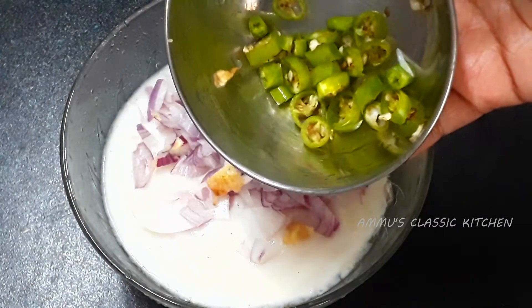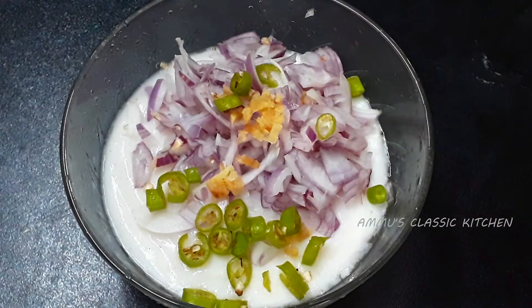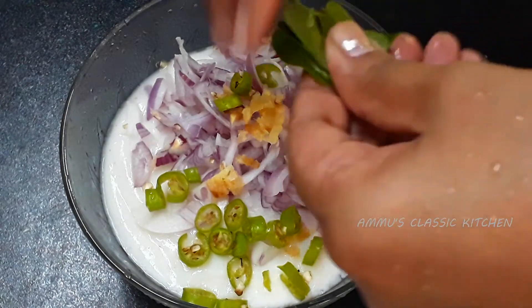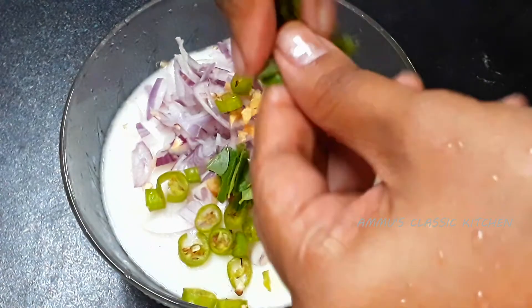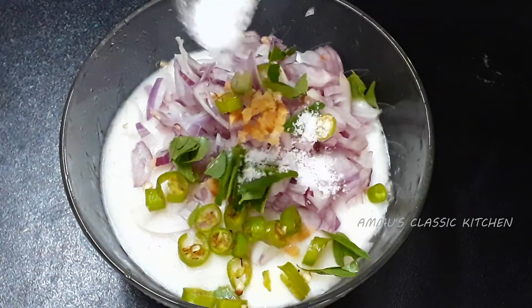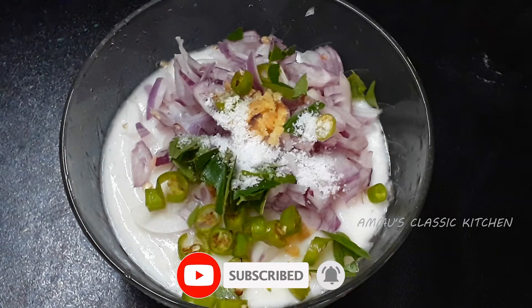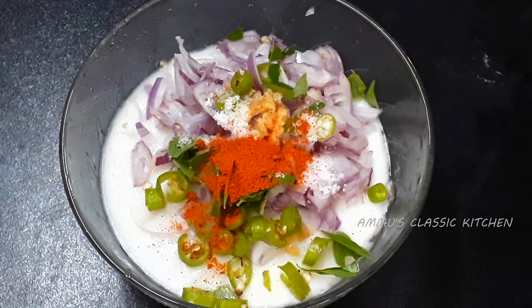Then we are going to cut the egg a little bit. Now we are going to cut the egg and show how to cut it. Please make sure to subscribe to the channel.